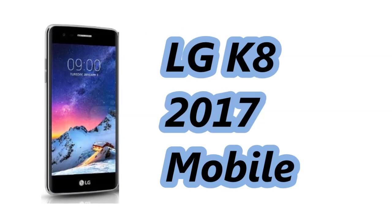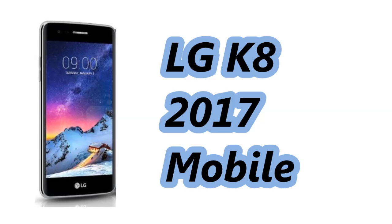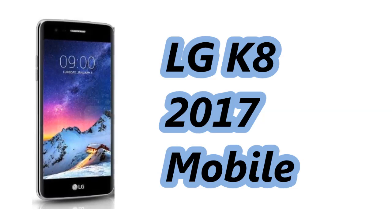Hello friends, welcome to our YouTube channel. In this video we will take a look at the specifications of the LG K8 2017.